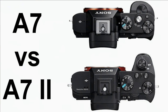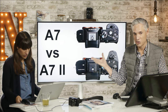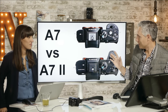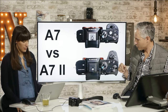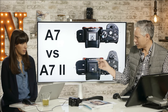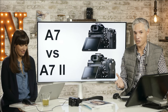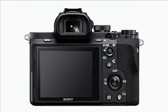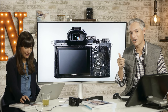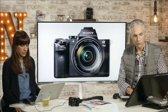Here's a side-by-side comparison of the original A7 up top with the new A7 II — they're almost identical. They've added the C2 button on top and changed the shutter and on/off button a little bit. They took the paint off the record button but put paint on the hot flash — minor differences. It's basically going to feel like exactly the same camera. The thumb dial on the back is a little bit smaller and chunkier, which I think I'll like better.